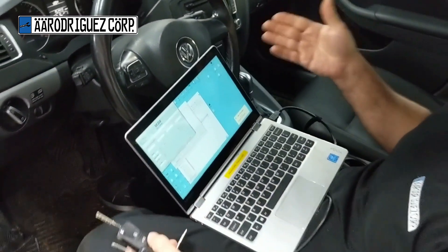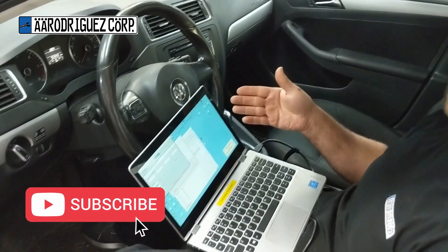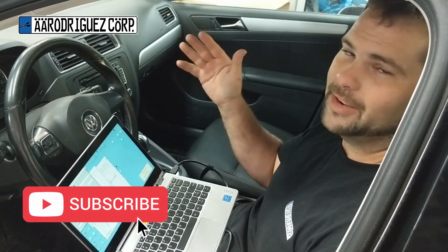Now we're going to test them — both keys are working. Hope this video was helpful. We rent both tools, VCDS and Vagtaco, on our website tunemyeuro.com. I'm Andrew Rodriguez — have a great day.